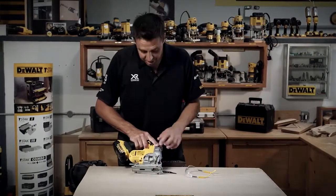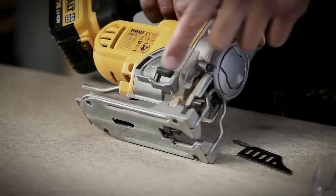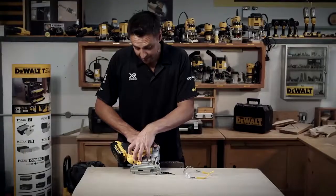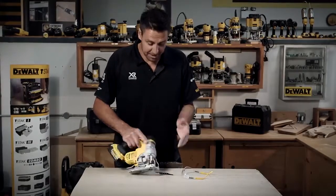A little bit of dust extraction as well. You've got the blower system and you can adjust what power you want — it basically diverts some of the air from the engine, the actual power unit, and blows it out the front to get rid of the dust.